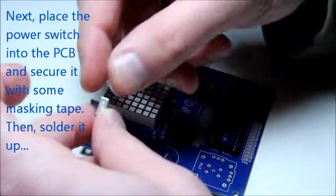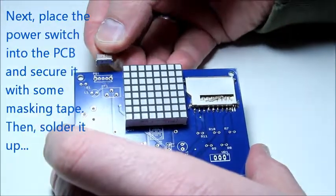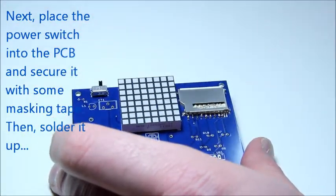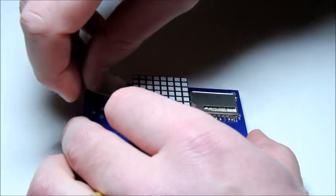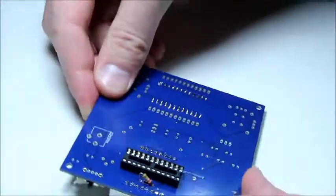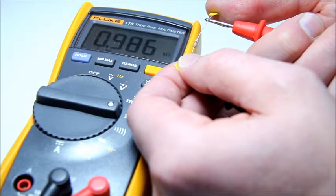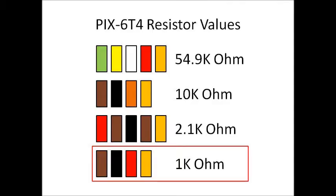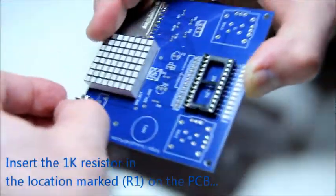Our next part is the power switch. The power switch will need to be secured to the PCB with some masking tape so that you can solder it, otherwise it will fall off the moment you flip the board. Next up is the 1K resistor. You will need to set that resistor vertically into the board, so fold one of its legs over so that it's parallel to the body of the resistor, then insert it into the PCB.